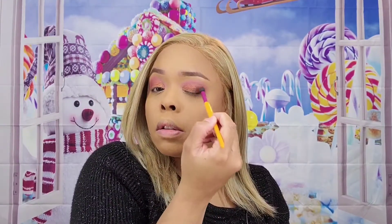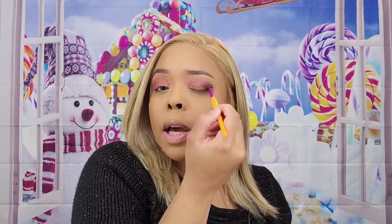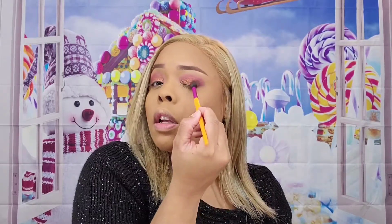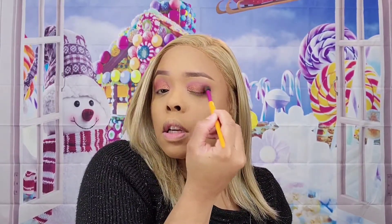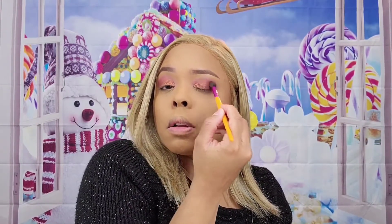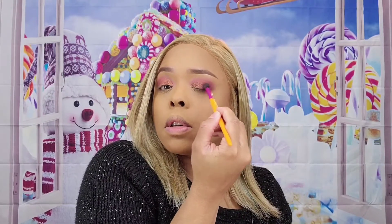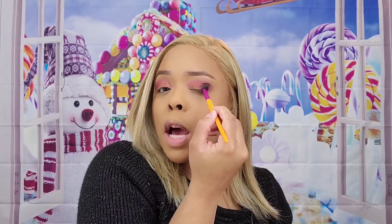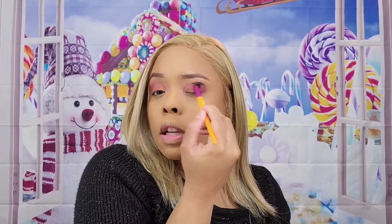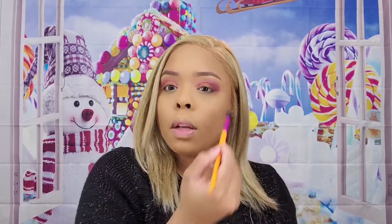Very, very simple basic look — this would be like my everyday type of look. It's color in the crease, shimmer on the lid, and then deepening up the outer crease. I first pat the color into the outer edge and then sweep it forward, then blend it into the top of my crease.